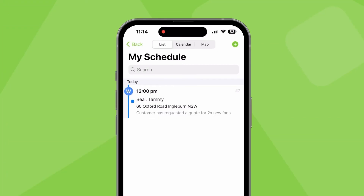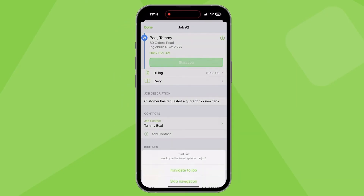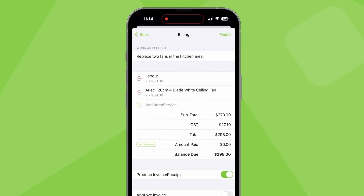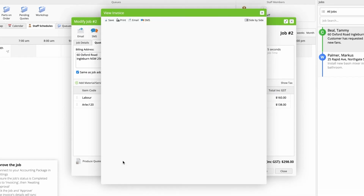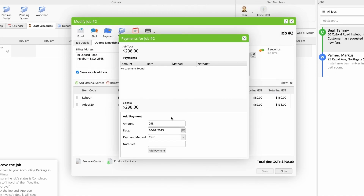The staff member can see the job on their Servicemate app and they have all the details they need right there. They visit the customer, do the work, and change the job status to complete. Then they can invoice the customer right on the spot — or if you prefer, you can do it online later. And finally, you receive payment against the job.